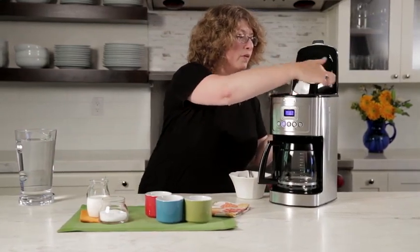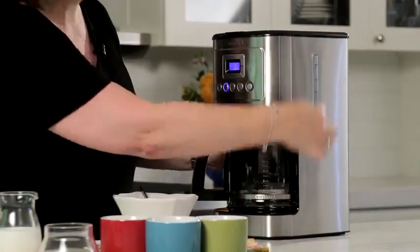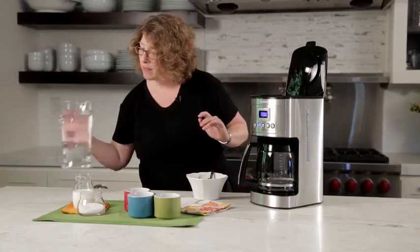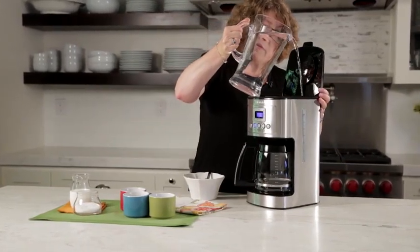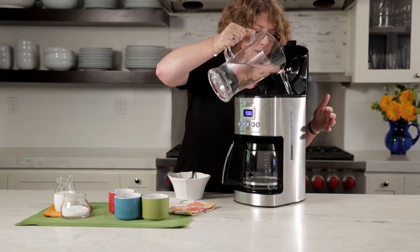On the side here — I'm going to turn this around so you can see it a little bit easier — there's a water window, and that's where you're going to add your water, which I'm going to do right now. Using the water window as a guide, I put enough coffee in here to make six cups, so I'm just going to pour this in. I can actually see the water window from the inside, so I'll stop pouring when I get up to six.